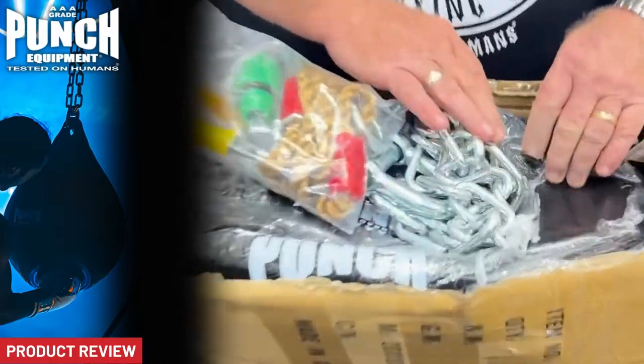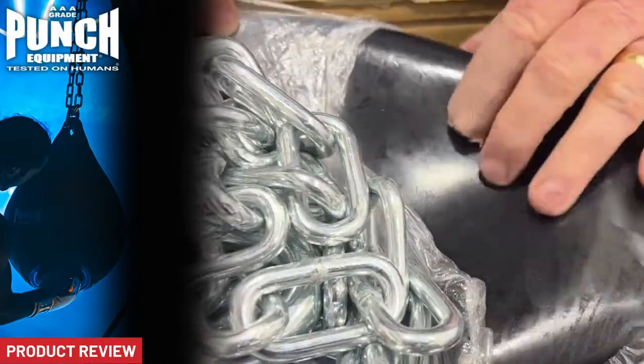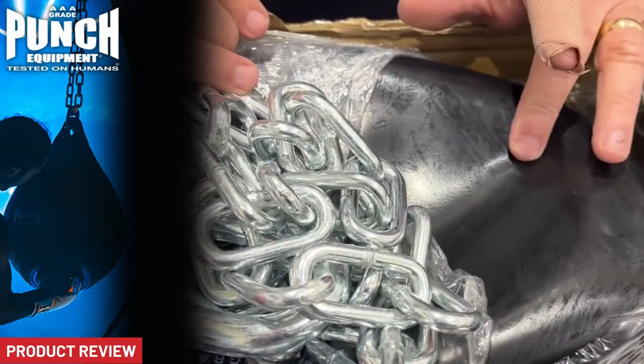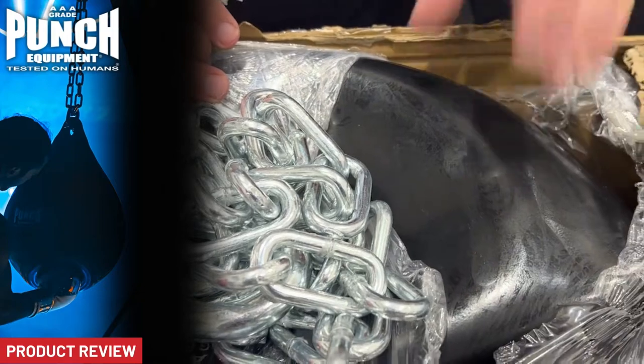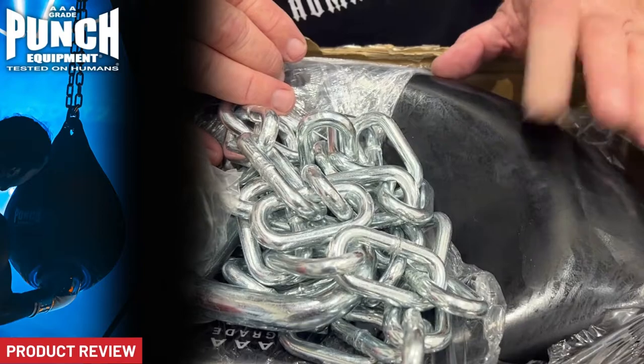Then the destroyed black — that nice grainy black — thick, thick material. We tested this. This has been dropped off two-story high buildings full and survived. It's been sledgehammered, the whole lot. So this has been really tested thoroughly. Great little bag.